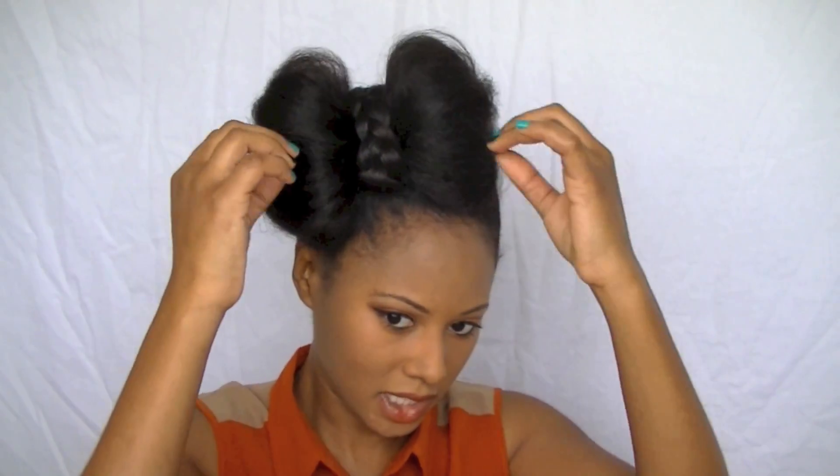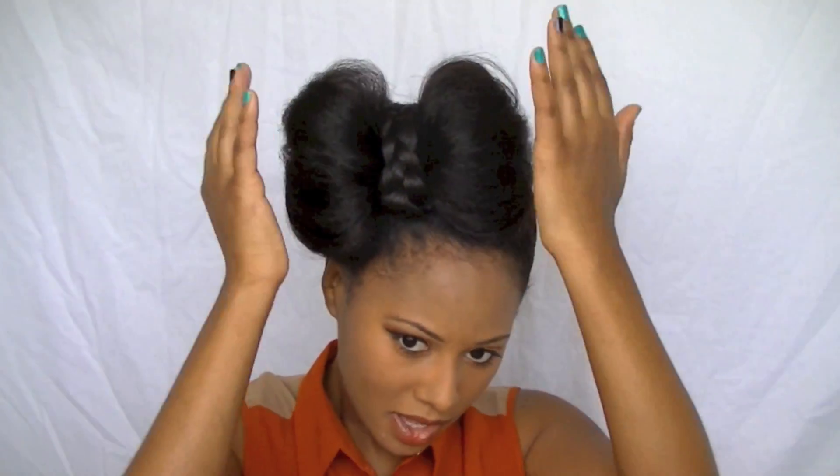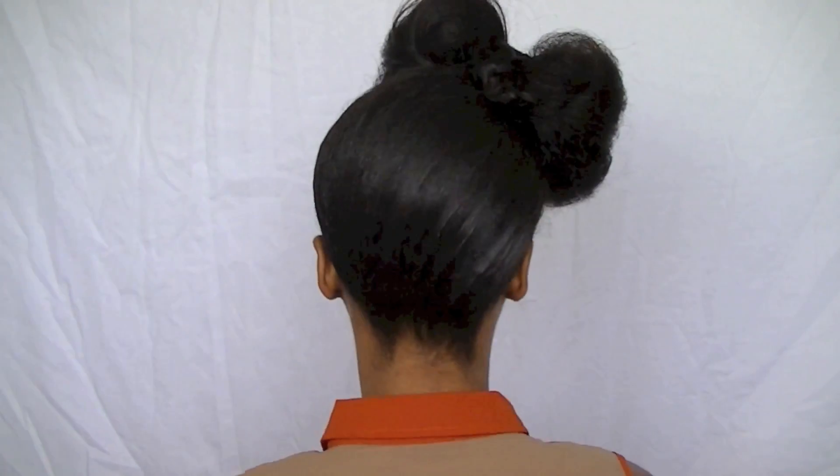You can continue to fluff it to your liking, but I think this is perfect for what I'm going for today. I'm going to spin around really quick so you guys can see it. I hope you enjoyed this tutorial — if you try it and video record it, please do it as a video response to my video. Thank you guys so much for watching!